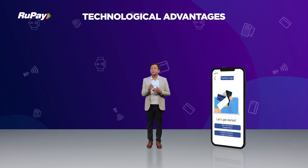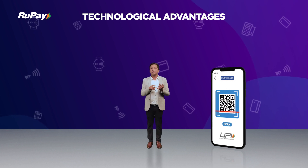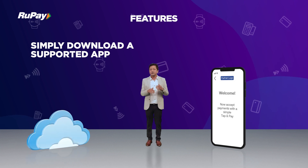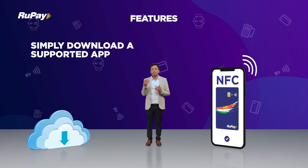Also, this solution being software-based can be clubbed with other payment modes like QR, UPI, and other use cases, which provides merchants with increased payment acceptance capability in contactless mode. RuPay POS solution allows approved merchants to simply download a supported app and use their existing Android NFC-enabled mobile phone as a payment terminal.